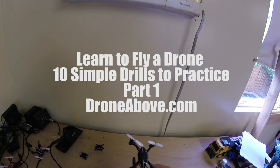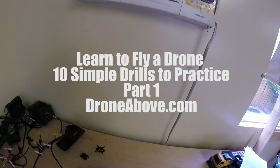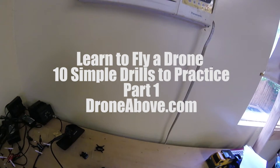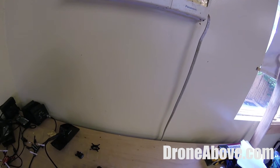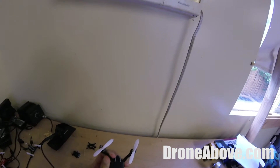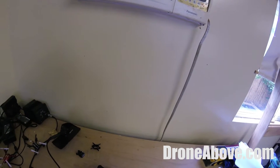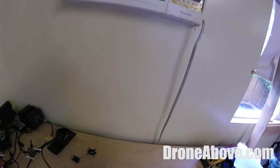This is a video for a blog post on DroneAbove about learning to fly a drone and getting started, going from nowhere and being able to fly safely and effectively, and moving on to larger copters if you want, or just flying the little ones and having a lot of fun with them.